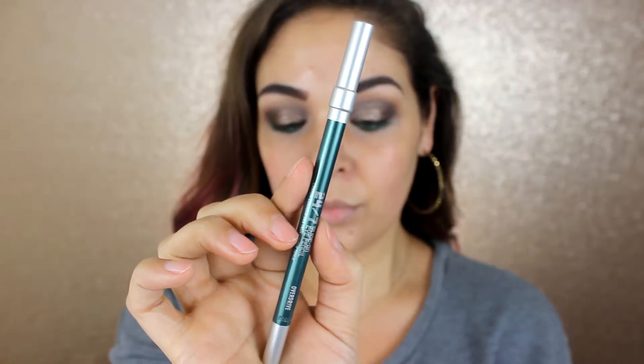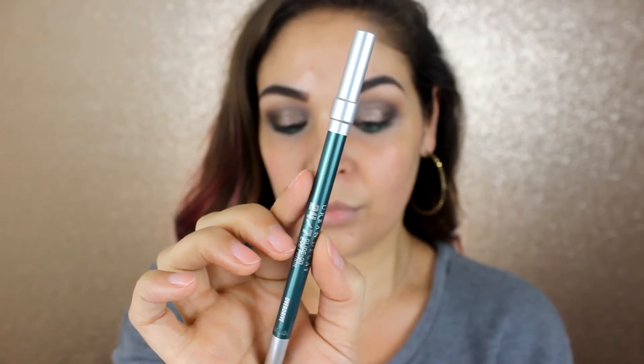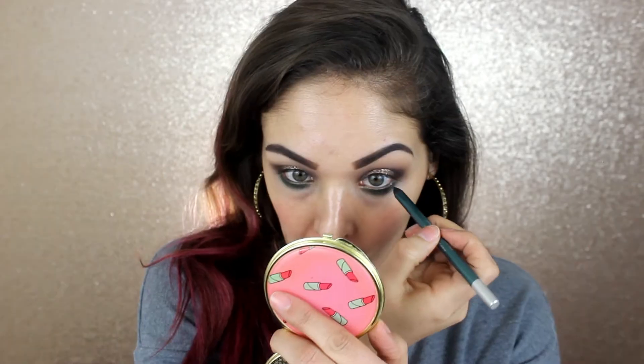Alright, one more optional thing I'm going to do is go ahead and apply a green eyeliner to my waterline that I think is going to match really well with the lower lash line. This is the Urban Decay 24/7 Glide On Eye Pencil in the shade Overdrive. Again, this is optional — you can use black eyeliner or no eyeliner. I just think this will be a really pretty complement to the lower lash line. I'm going to go ahead and put on the rest of my face and I'll be right back to show you guys the completed look.